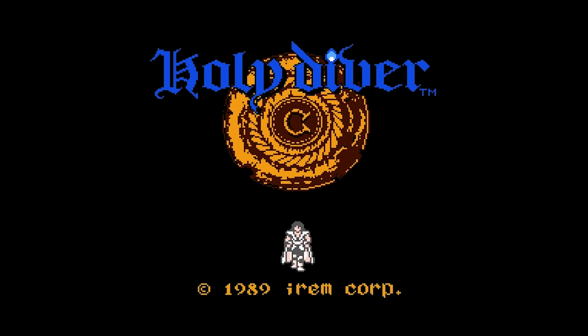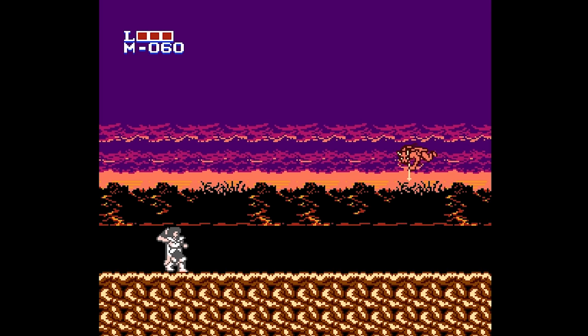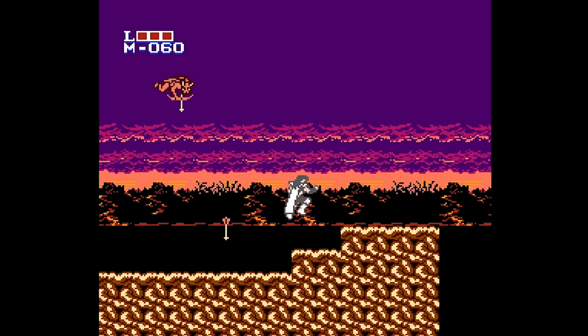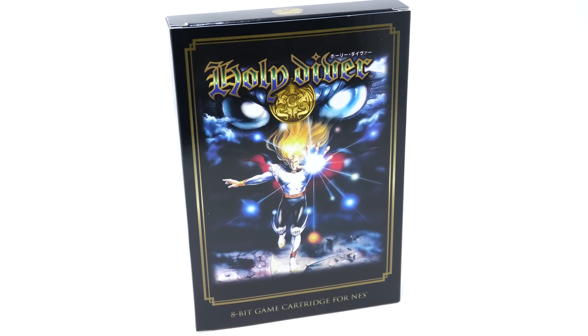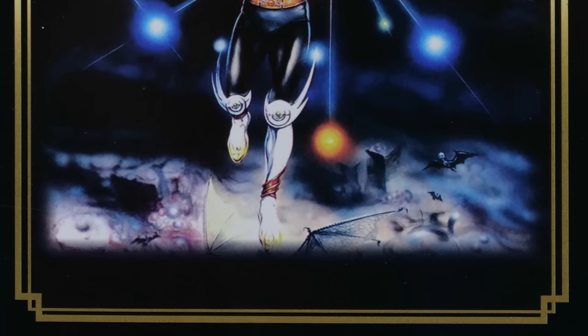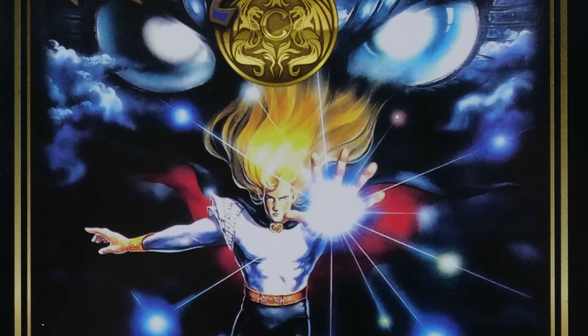What's important about this game is that Holy Diver on the NES was never actually released. This was only released in Japan on the Famicom, so this is the first time it has ever made it to North America. You'll find the game cartridge itself inside of an NES-style box, but what's interesting is that the artwork on here is the same artwork they would have had on the original Famicom release.